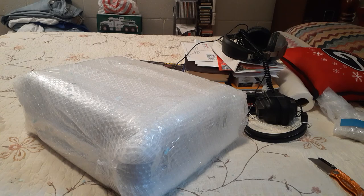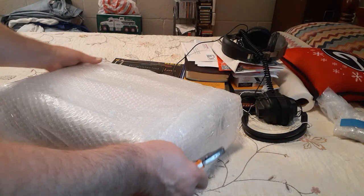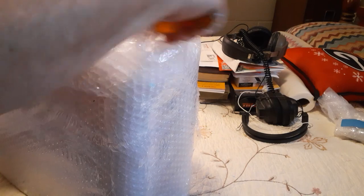All right, ladies and gentlemen, got something through the mail today. It's kind of heavy, it's kind of big. So let's open it up and see what it is.